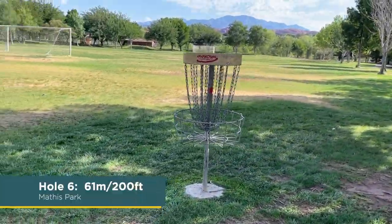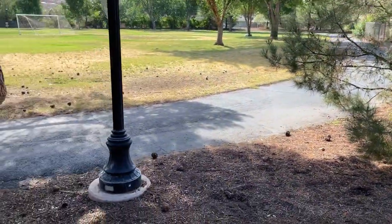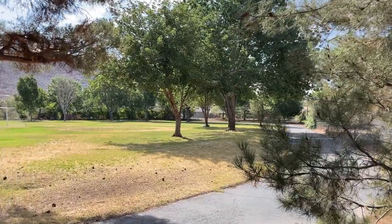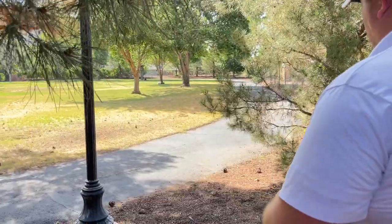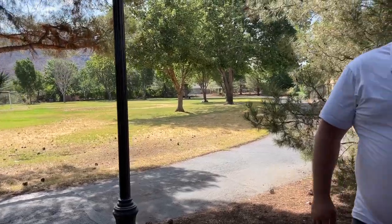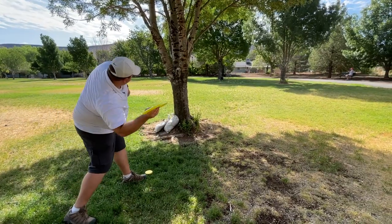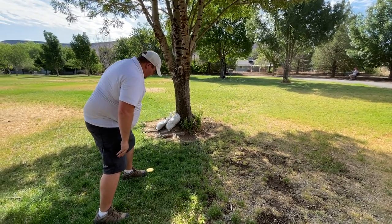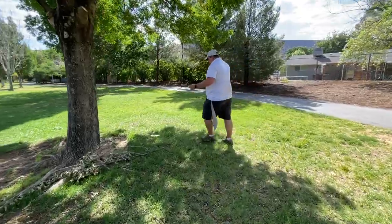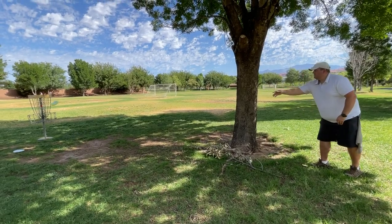Hole six, 61 meters, 200 feet. They put in a nice bench now. Thrown from this corner of the park — a couple of options: go up the gut, around the edge, or around right or left. I might have to do a little step-out forehand putt here — let's do it. I zinged it, it's a tad long. Hey, those one-speeders are too fast! Fingers crossed — oh, miracles happen, done!